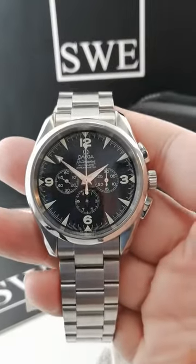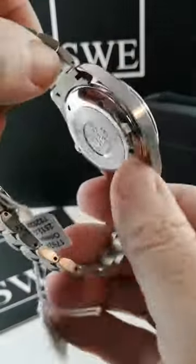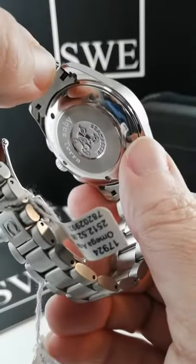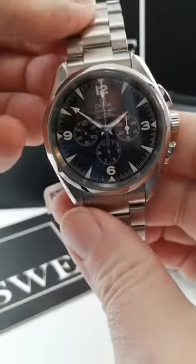One of the coolest watches we sell here at SwissWatchExpo — the Omega Railmaster. The Railmaster is part of the Aqua Terra family. You can see here on the case back, which is part of the Seamaster family. It's a great look.